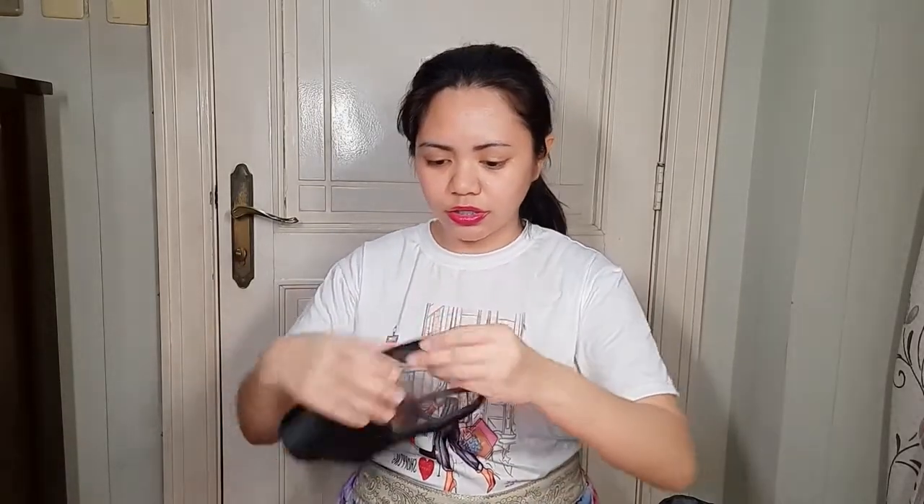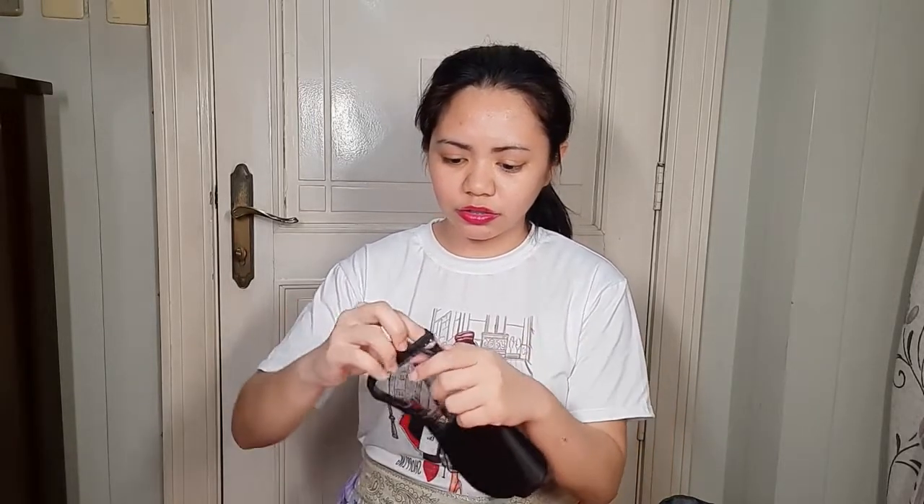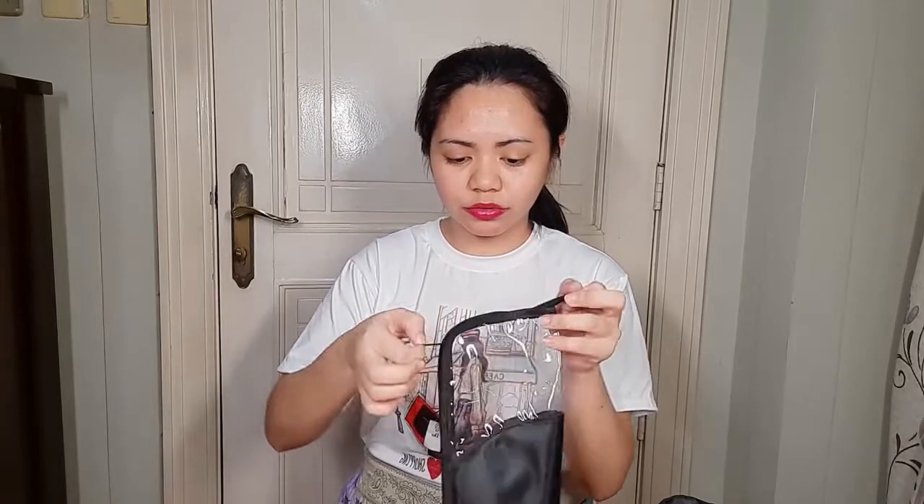Next parcel — these are makeup brush containers. You open it from this side, and you can make it stand as you work. You just leave it open and it stands for you, like that. I bought this for a supposed gig, but because of quarantine it didn't push through.